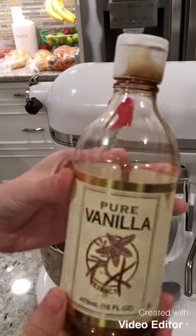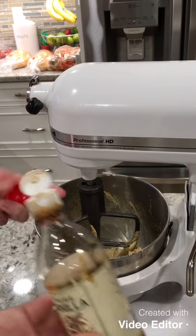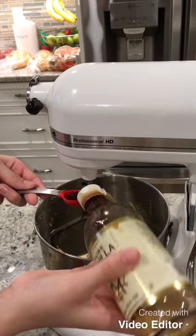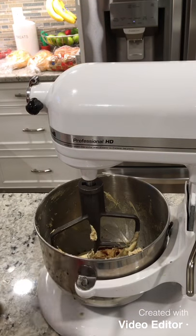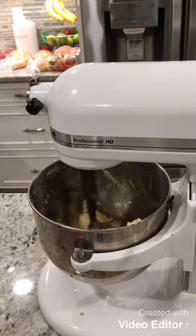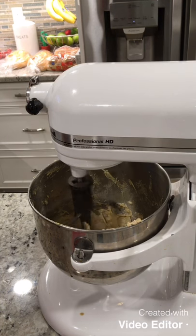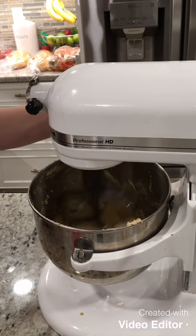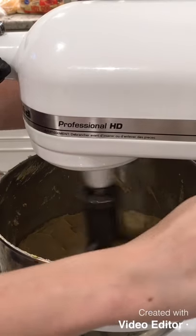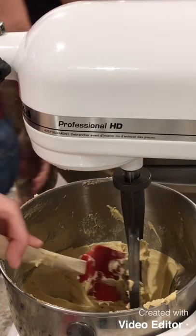Now add two teaspoons of vanilla extract — add one teaspoon, then another teaspoon of pure vanilla extract. Mix it until it's completely incorporated. It only takes a couple of seconds. Crank it up until it's smooth and you don't see the vanilla anymore. I'll give you a close-up of the batter so you can really see what it looks like.